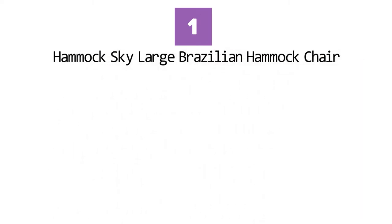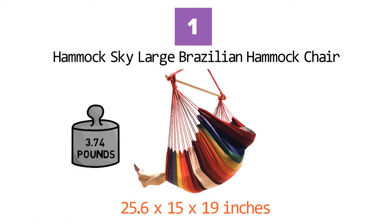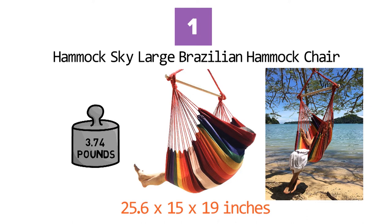At number 1 we have the Hammock Sky Large Brazilian Hammock Chair. Dimensions of this product are 25.6 x 15 x 19 inches and it weighs 3.74 pounds. The Brazilian-style hammock chair is tightly woven with comfortable, long-lasting colorfast cotton thread that gives the user a feeling of laying on a soft sponge.